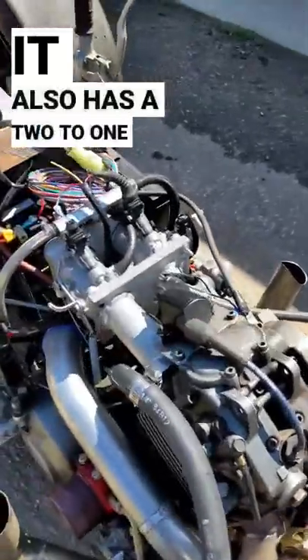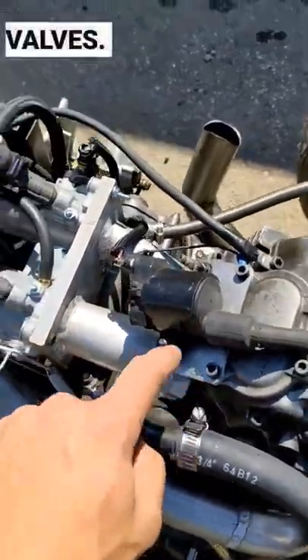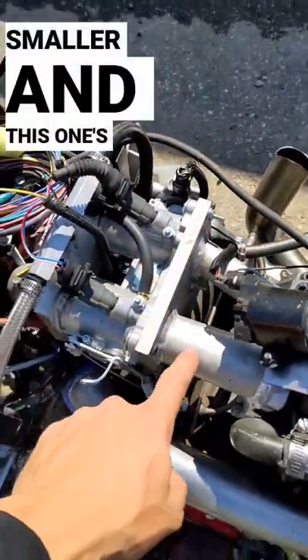It also has a 2-to-1 intake manifold, but the intake manifold is a little bit weird because this one actually feeds two intake valves, and this one feeds one intake valve. That's why this one's smaller and this one's bigger.